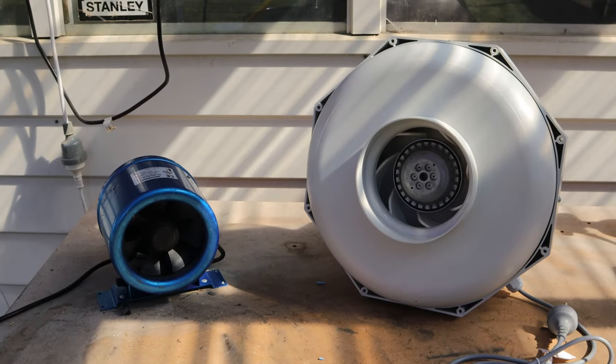Hey guys, if you saw my last video you know I had an extraction fan fail in my mushroom fruiting room. I've actually got a new one now, so in this video I'll quickly take you through what I got, why I chose it, the difference between that and the old fan that failed on me, and I'll install it and show you it connected to my CO2 controller.